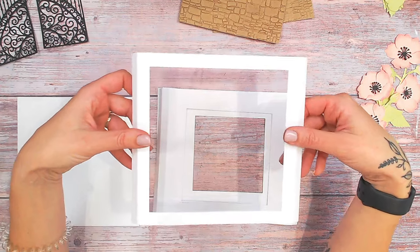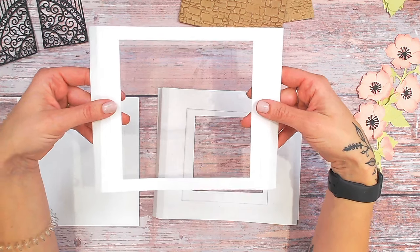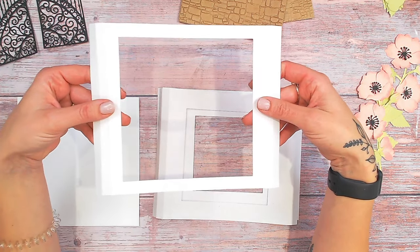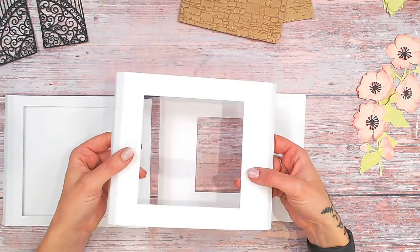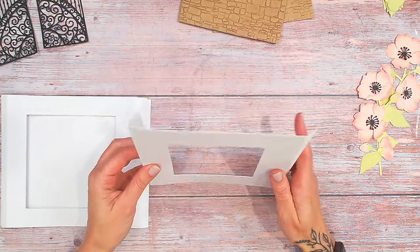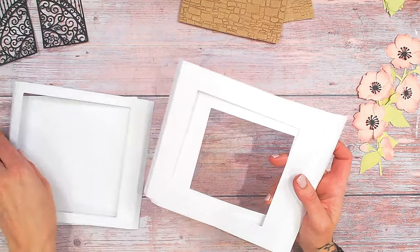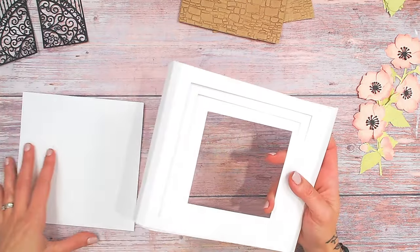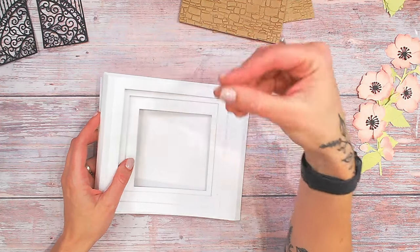Into each of these three pieces I've cut apertures using nesting dies. I started at the front with the largest, which is around about a six-inch square, then a slightly smaller five-inch square, and then a four-inch square, making sure these were as central as possible. Now I've got all the layering pieces to build up my diorama, and I want to build up the layers before I glue it together — it's much easier than trying to get your pieces inside after.